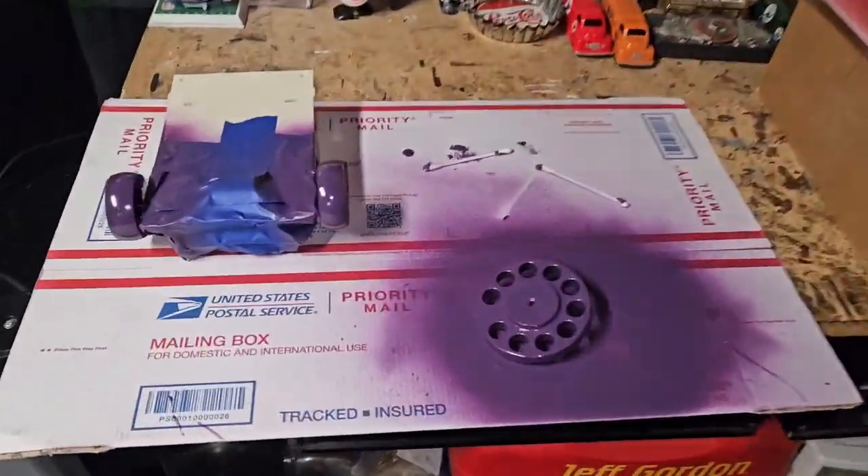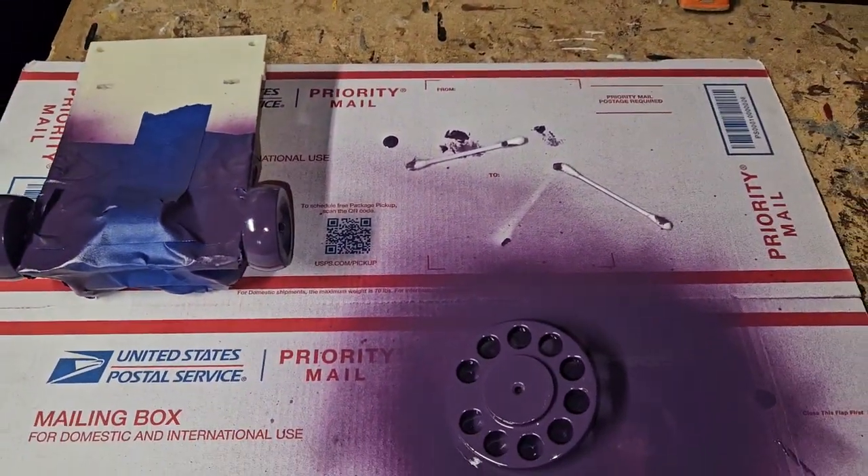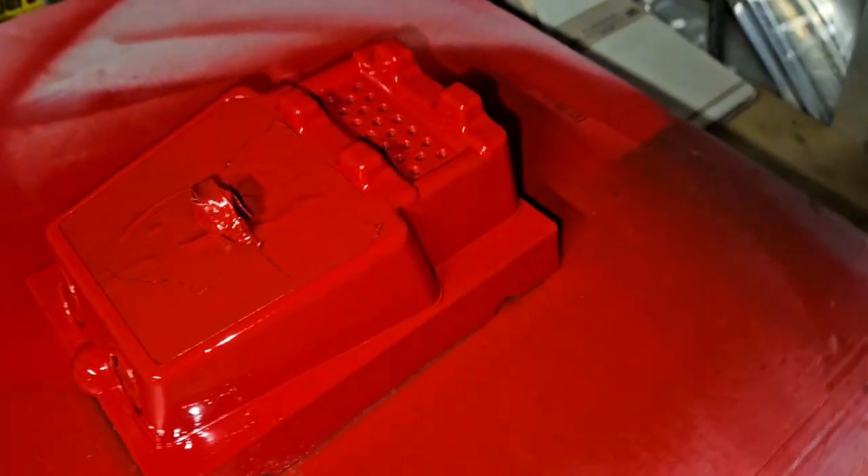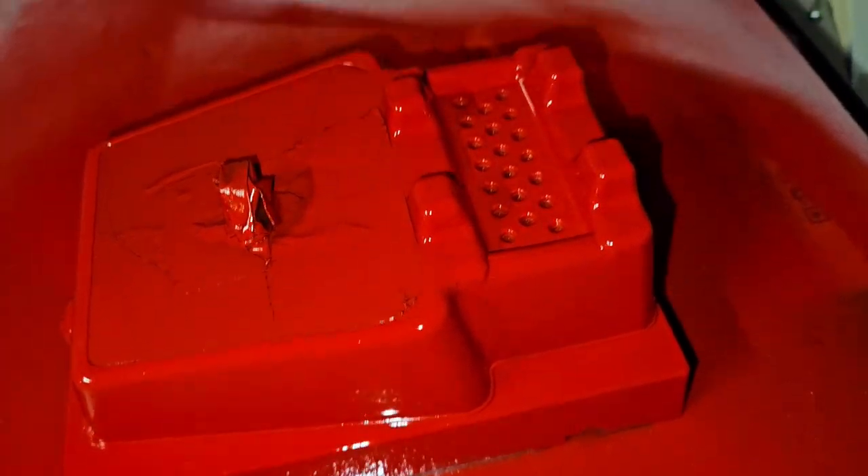Alright guys, stay tuned — we'll be putting this thing together once it dries, probably either tonight or tomorrow. Then we'll do the finishing touches. We still have to add his little smile right there — it's a little weird, creepy smile — but other than that, we're almost there.